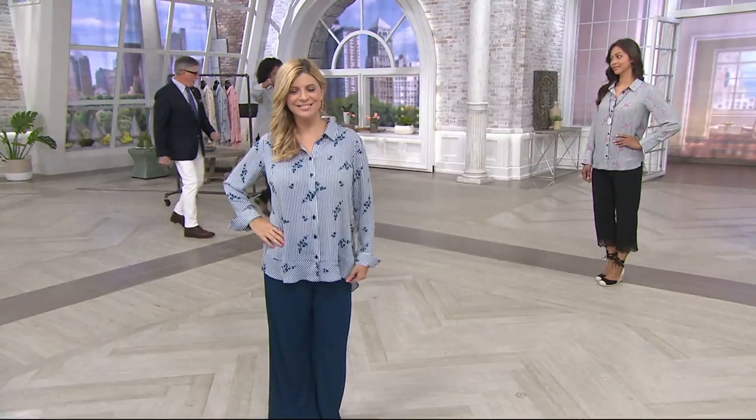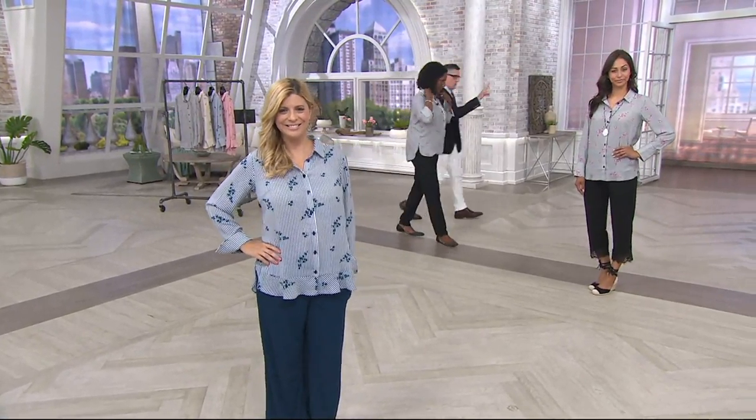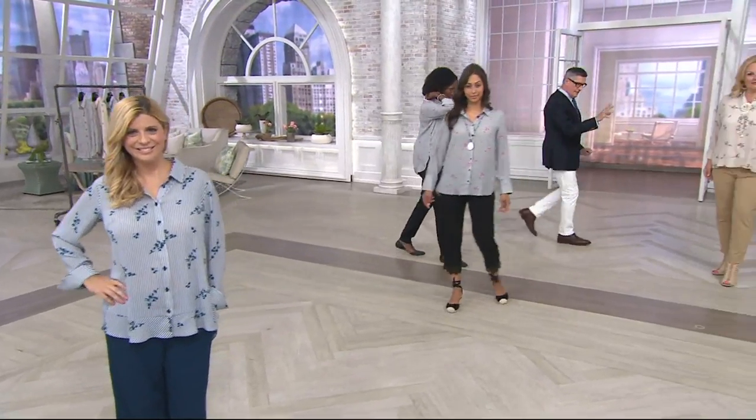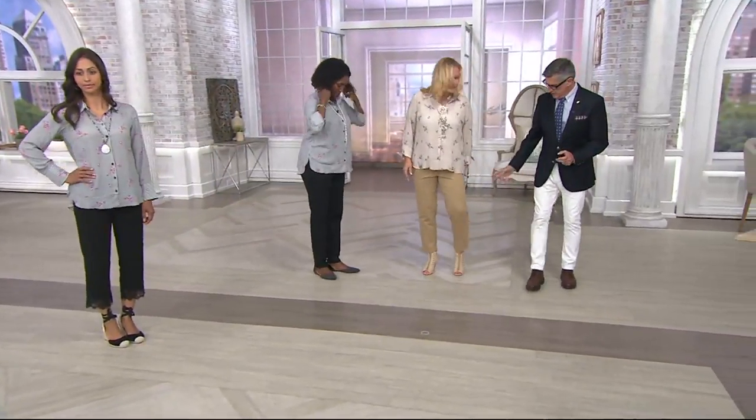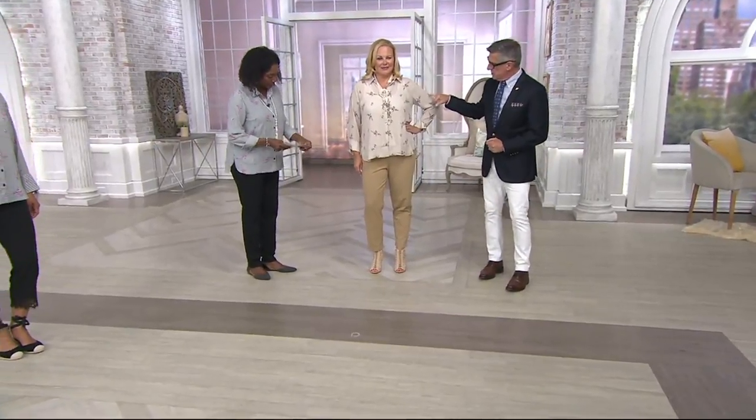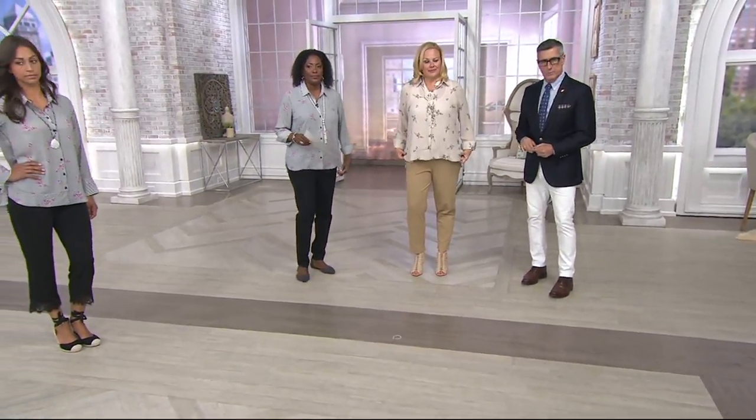Let's start with Jackie because I love what Jackie did. She's all neutral. She's wearing our khaki full length pant, which you can find online — our signature pant. Love the shoe. And she's put a little tank top underneath, which I think is very pretty as well.